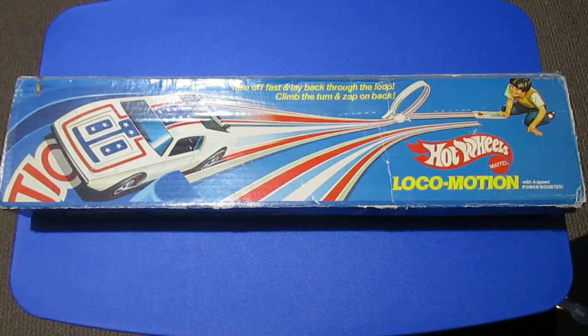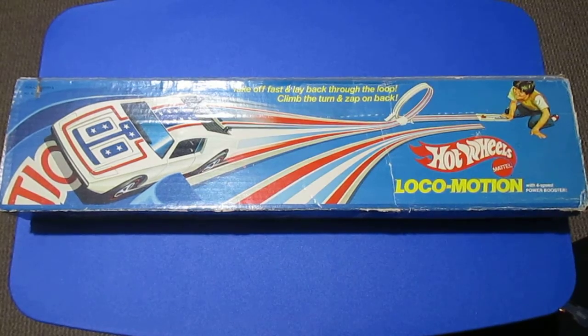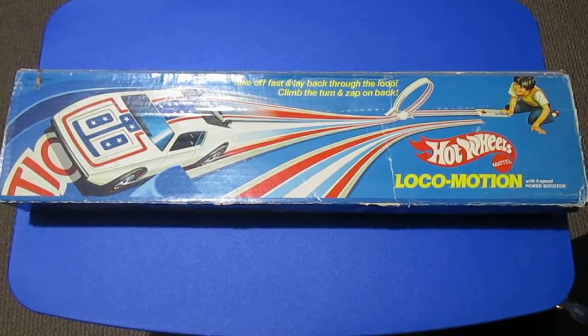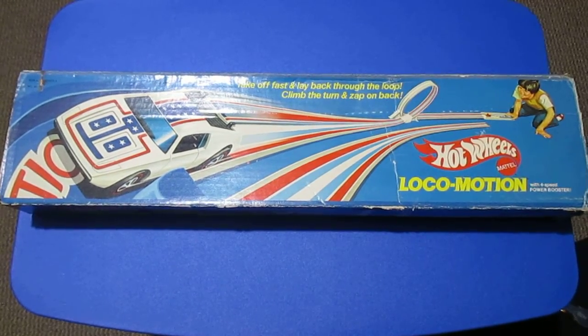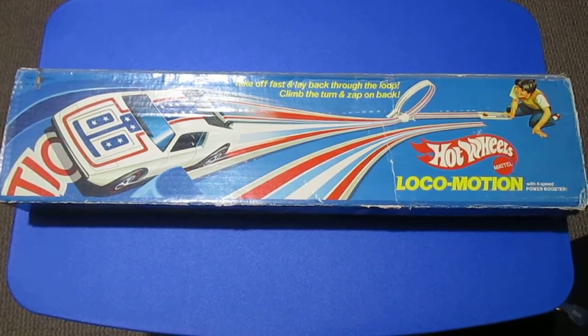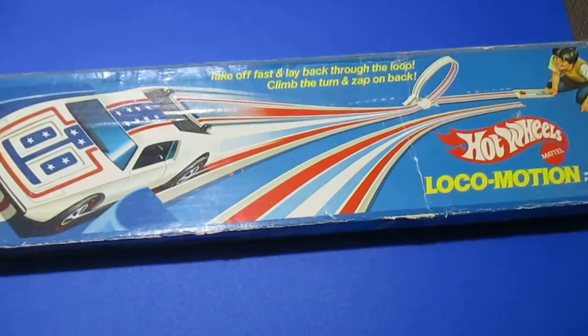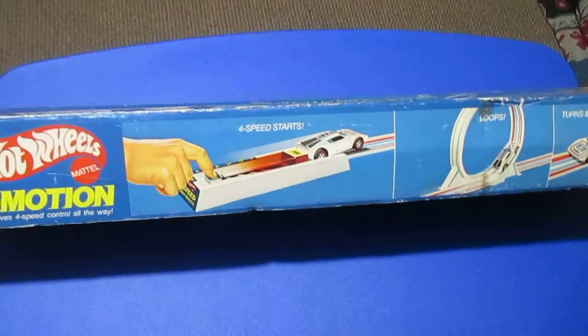Hello, today I thought I'd talk about some of my track sets. The one I'm going to cover today is the 1975 Locomotion track set with the Warpath on the cover — get a little look at the box here.